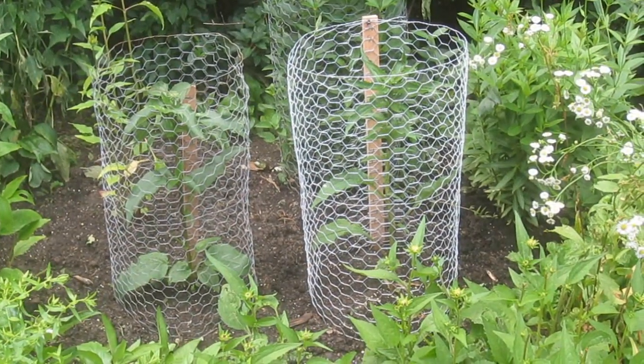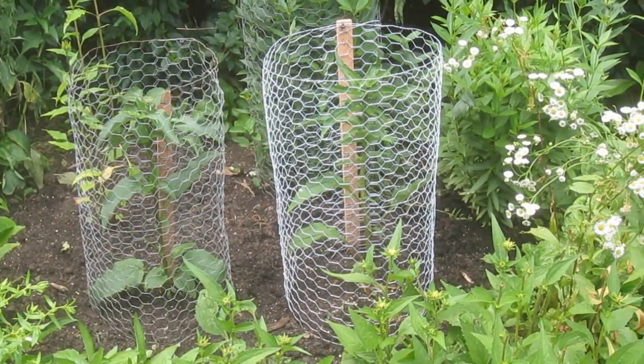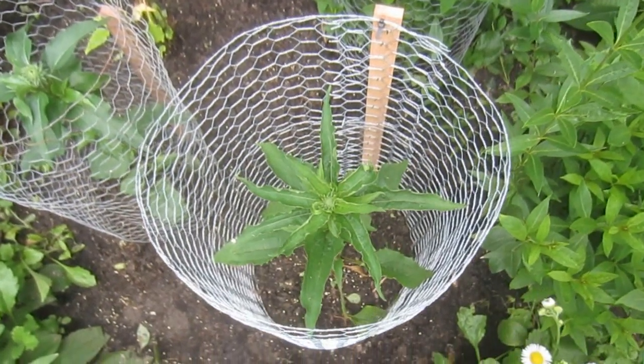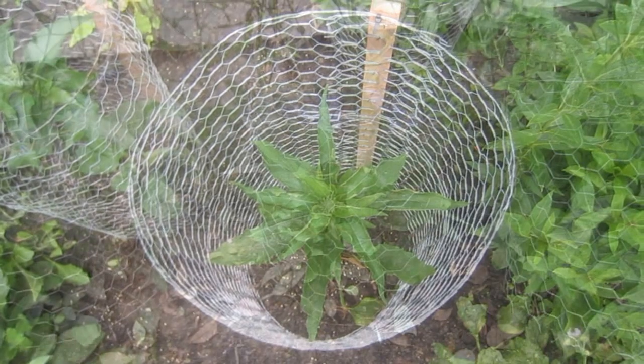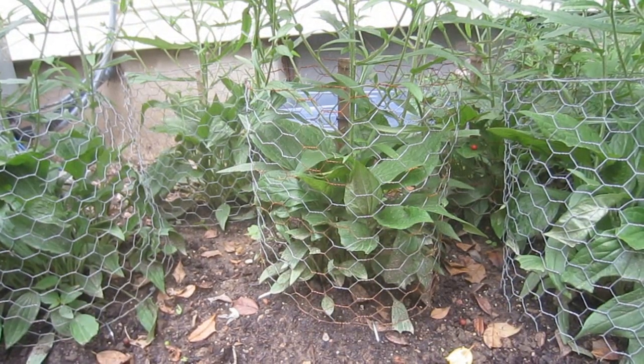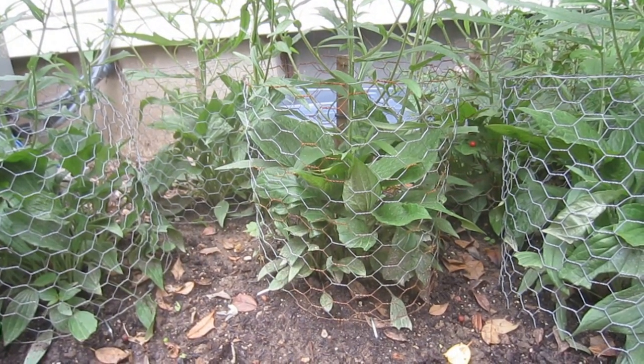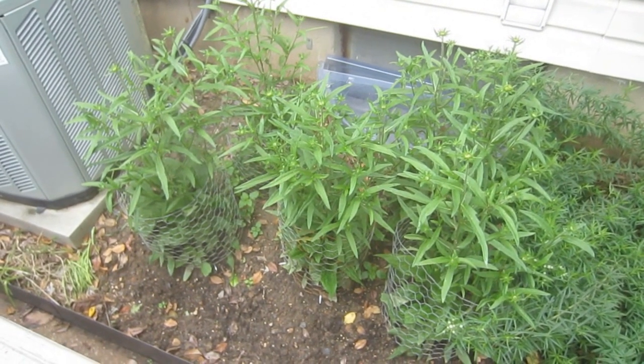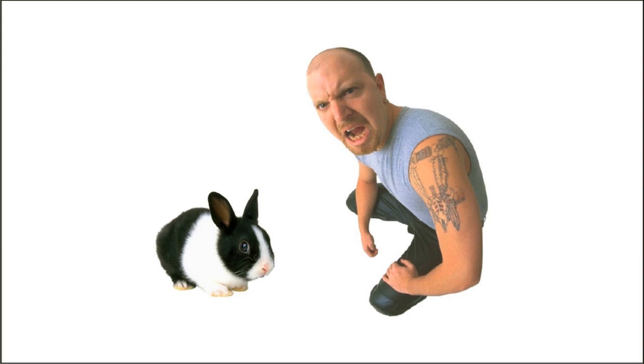Now some might consider these cages to be an eyesore. I actually find the galvanized wire, cedar stake combination to be fairly attractive. But if visibility is a concern, reducing the height of the cage to one foot and using green chicken wire may be a viable option. I have experimented with shorter cages, and so far they've done their job. So if rabbits are wreaking havoc on certain plants in your yard, don't get mad, get a cage.